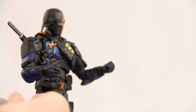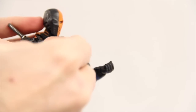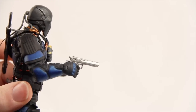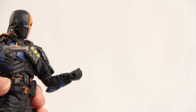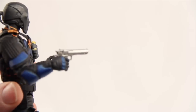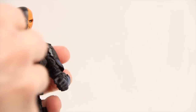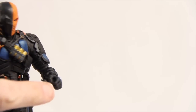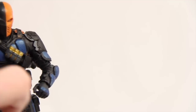If I had to nitpick this figure, my one minor issue is how he holds his weapons. He can hold the gun in his right hand, but he doesn't have a trigger finger, so it would look better if there was a finger that fit through the trigger guard. That's a very minor complaint. He also can't hold the gun in his left hand because the opening is too small.